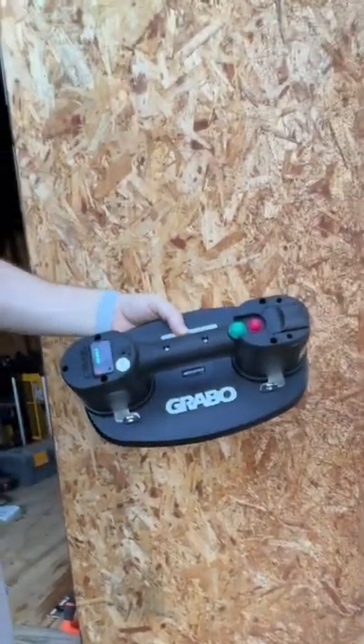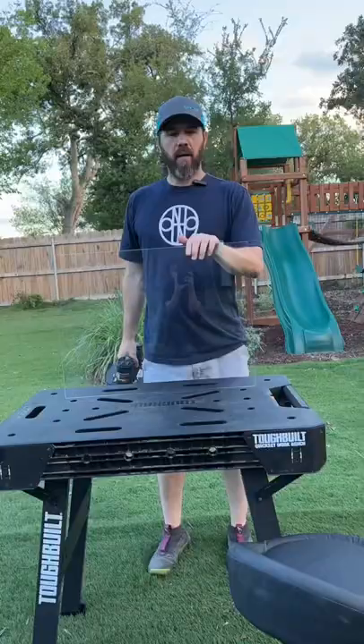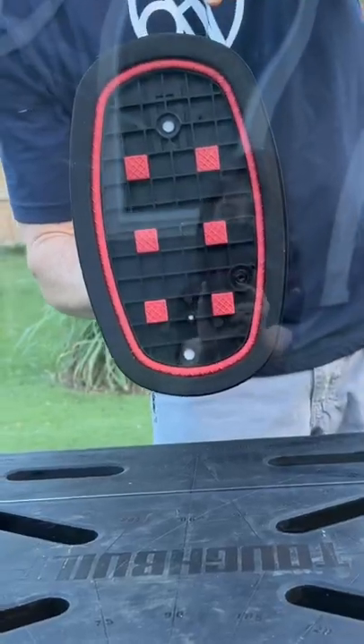It's very useful for lifting heavy items or items that have awkward shapes or are difficult to grab without the Grabbo. Very glad they sent it my way. We've got a plexiglass here — let's see what it looks like from this side.